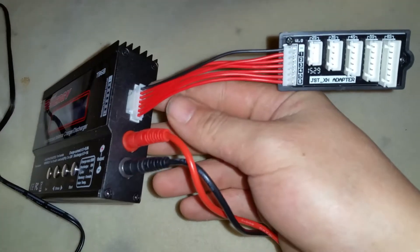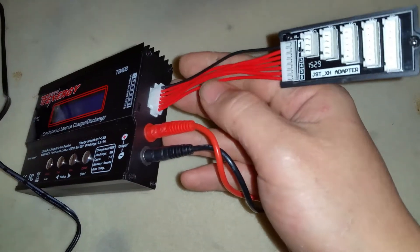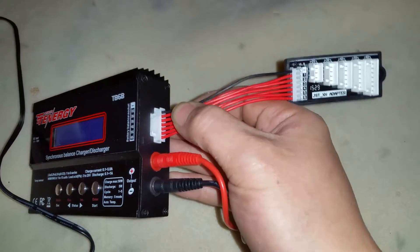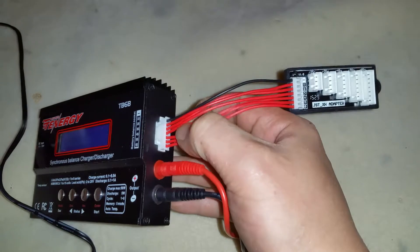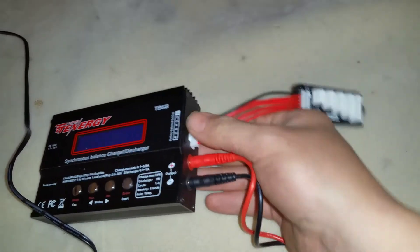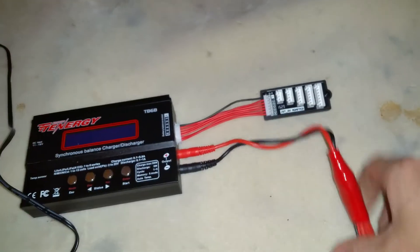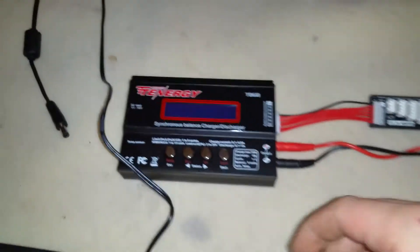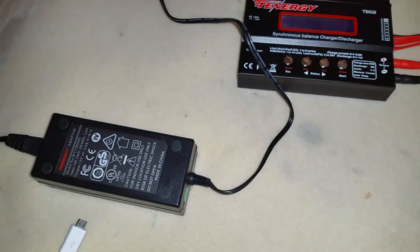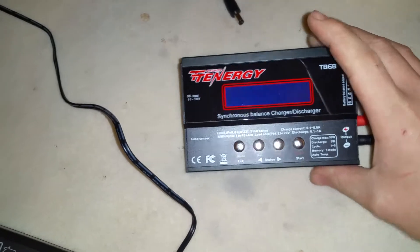You can plug your batteries directly into the balance board or bypass it entirely. All the way to the top is the negative, and the others are the cell connections — so for a 3S you'd use the first four prongs. I choose to leave the board in because it gives more space in my lipo bag. It also comes with a 50-watt power supply and alligator clips for charging from a car battery in the field.